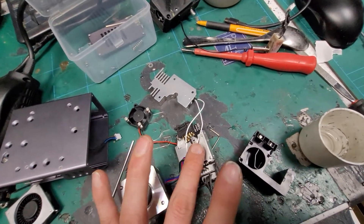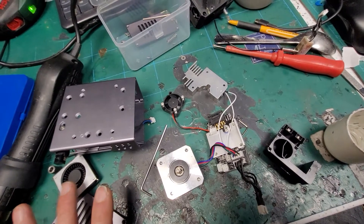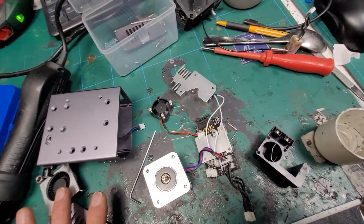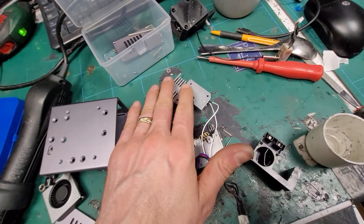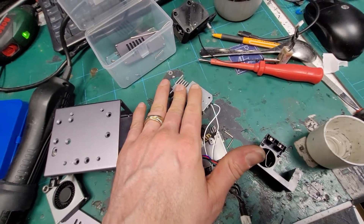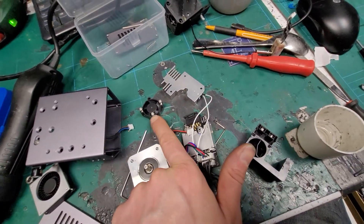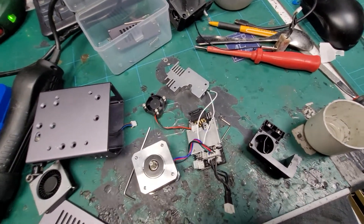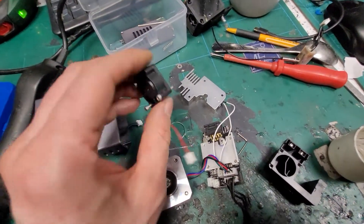So we've got the stepper motor drive circuitry, and the big fan here is to keep the extruder path cool - it sorts out the heat bridge and makes sure the filament doesn't swell and get soft before the heater block. The small fan there is the part cooling fan.